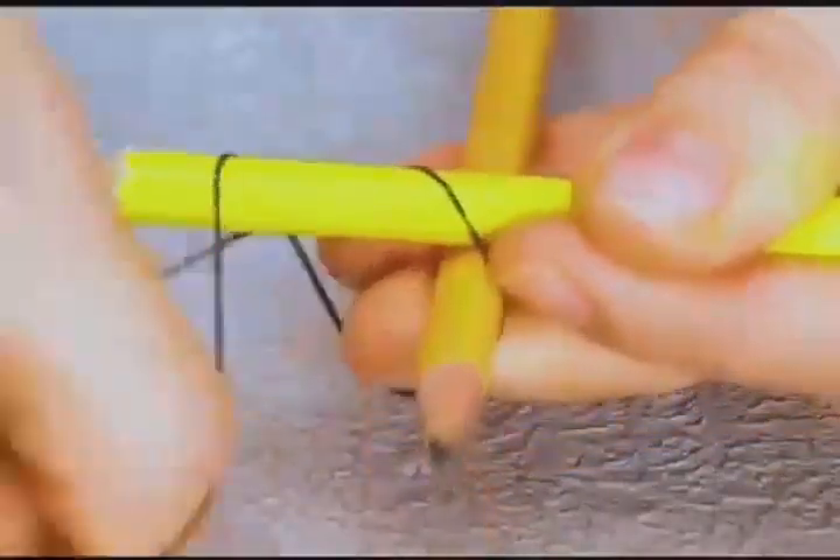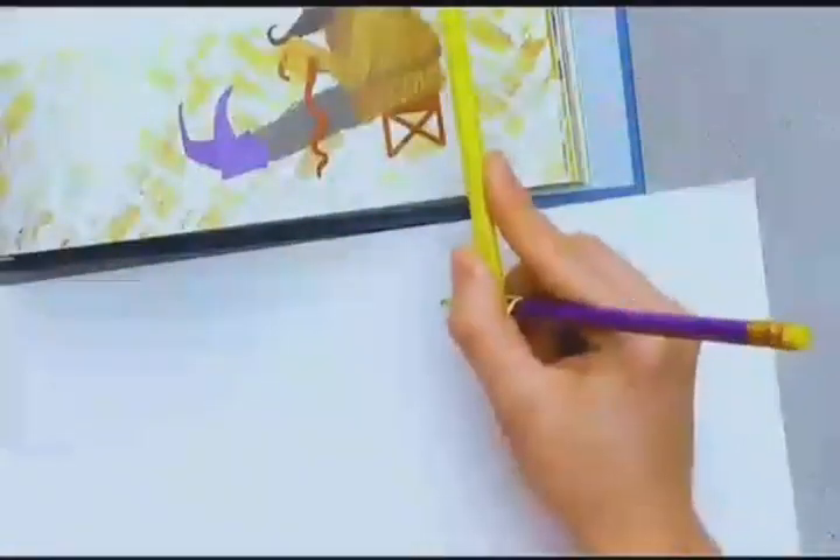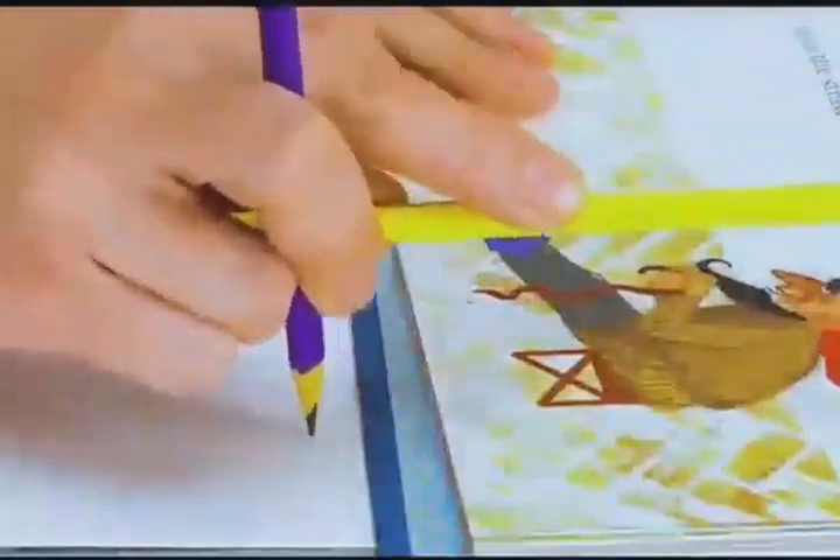Put three pencils together as shown in the video and tie them with a rubber band. Stroke the edges of a book with them and the pattern can be reproduced perfectly.